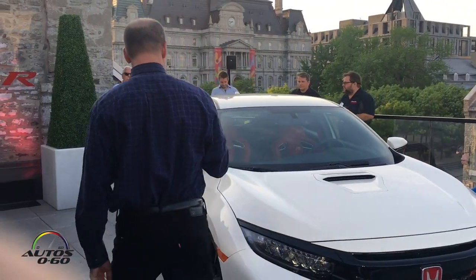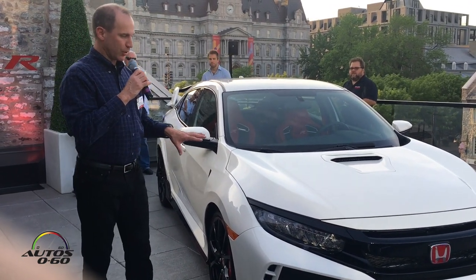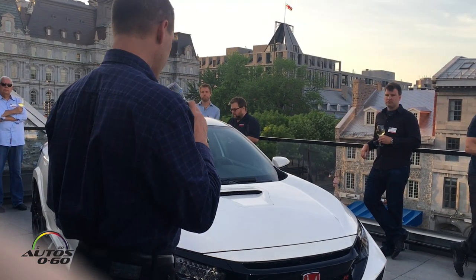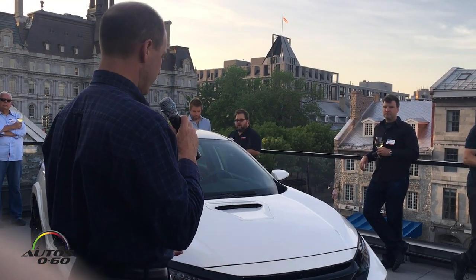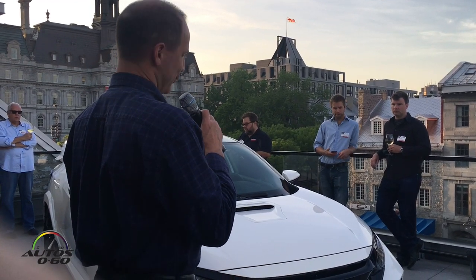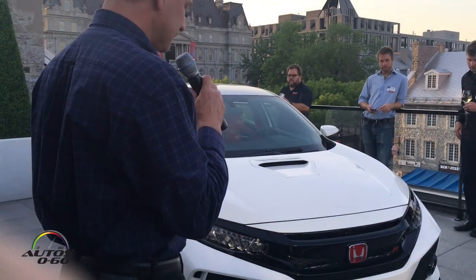Anyway, thanks everybody for coming tonight. I'll do a quick walk around on the car to go over some details of the aero package and cooling package. I have a little more detail in the technical presentation tomorrow, but it's a lot easier to show you on the car than to try to point at it on a screen. So I'll start with the front end.